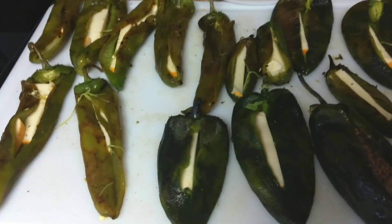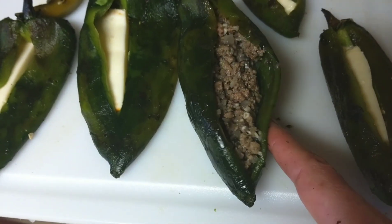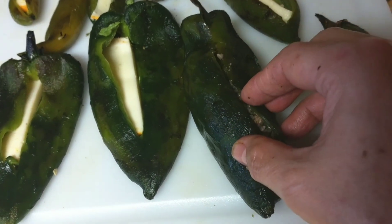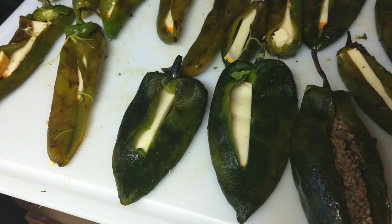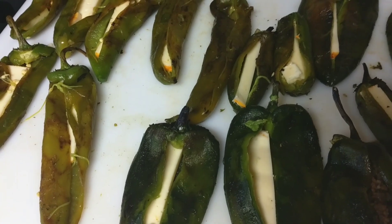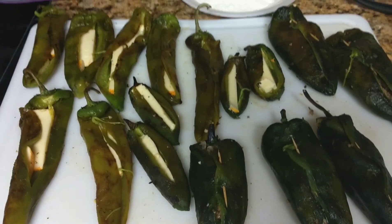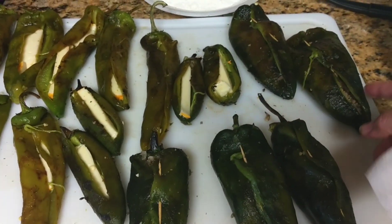After taking out as many seeds as you can from the chilies, stuff them — cheese only for the ones you want plain, and meat and cheese for the others. I put toothpicks on the ones with meat since those are heavier. Now I'm going to get some flour on a plate and get the egg ready.